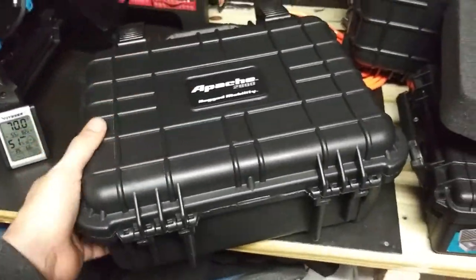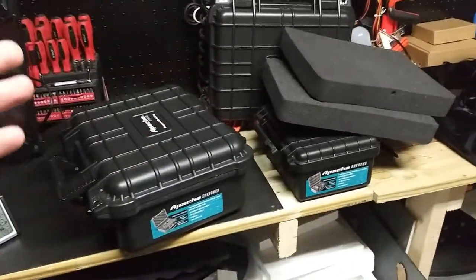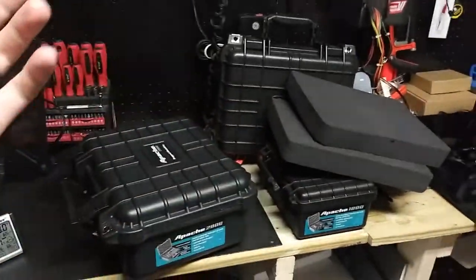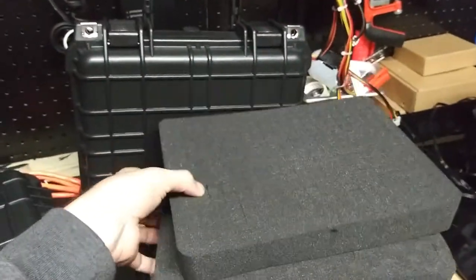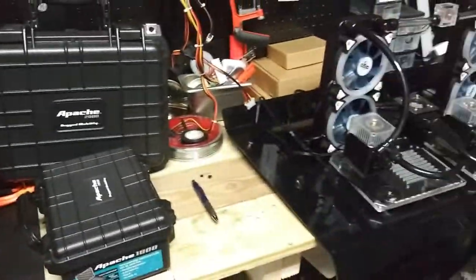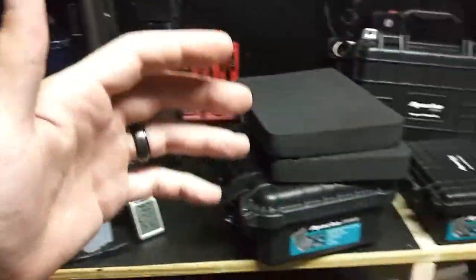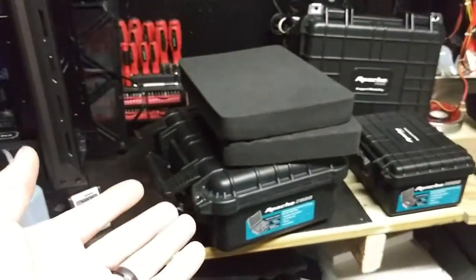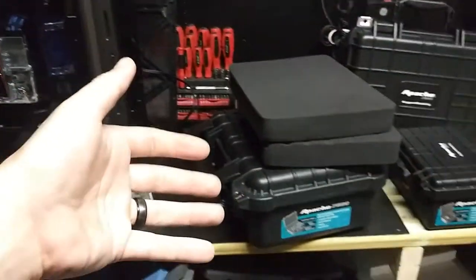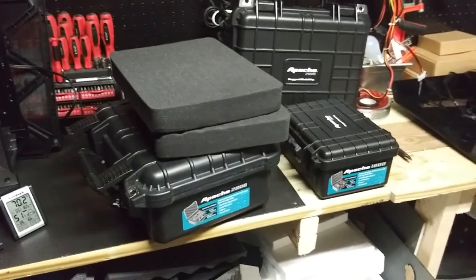For $27 bucks, you can't go wrong with this case. I already have two of the 1800 and two of the 2800, and I absolutely love them. I have so much expensive equipment I want to protect. When my new graphics card comes out — that's a $500 card — I'm going to put it in one of these cases. At $30 a case, it totally balances the cost.